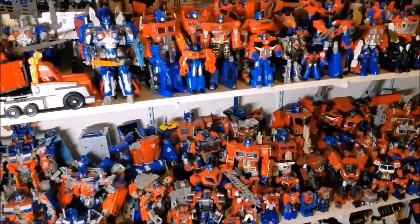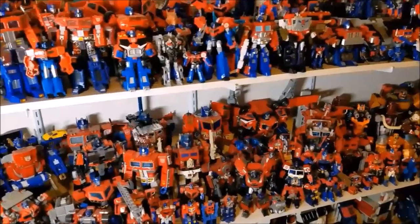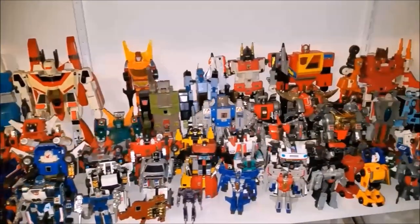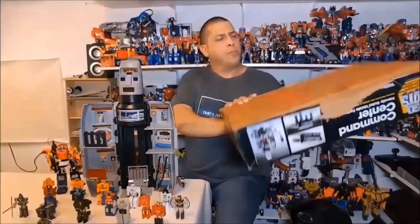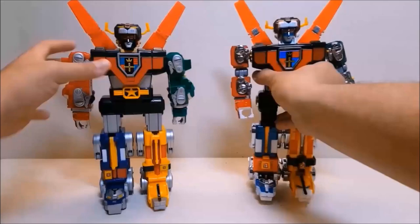Hello everyone and welcome back to my channel. I am Bert the Stormtrooper, and this is the home of That's Just Prime, the comprehensive Optimus Prime review series. I also review other Transformers, lots of G1 stuff, as well as Teenage Mutant Ninja Turtles, Ghostbusters, GoBots, and pretty much any other toy that may jump out at me.